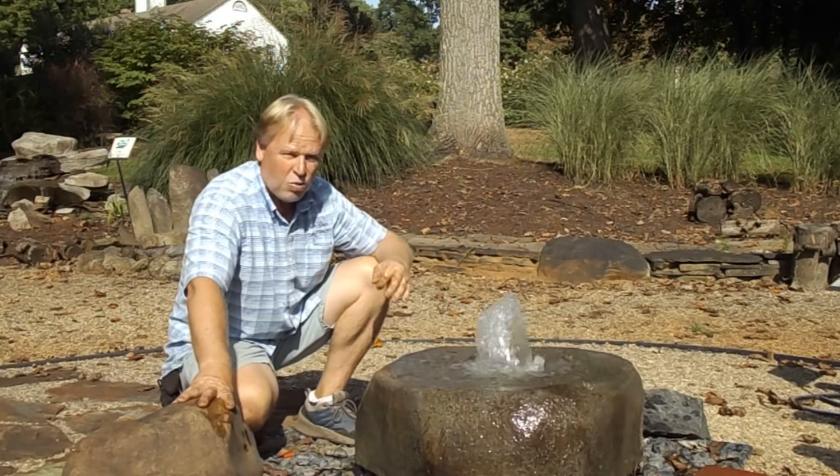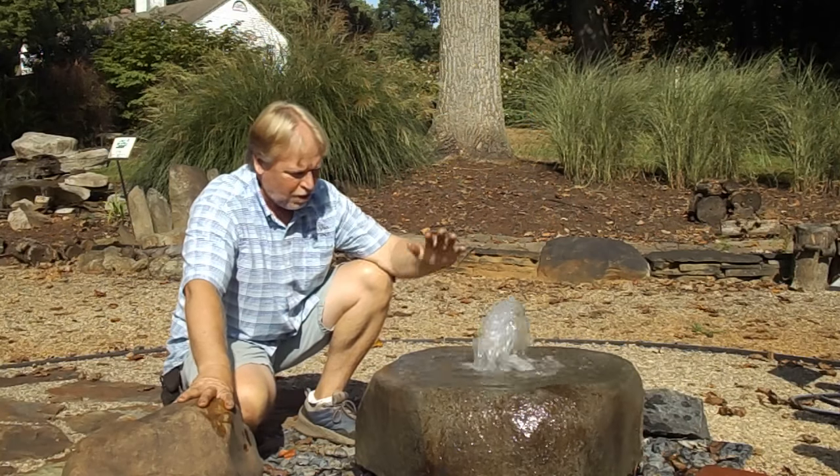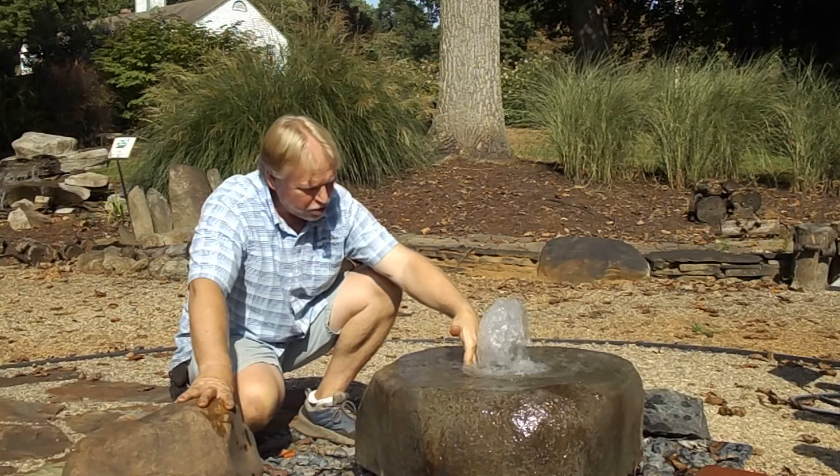Water falling on water is where you get a lot of sound, and this one certainly is doing that. The water comes up here and falls back into the bowl. The bowl is a couple inches deep.